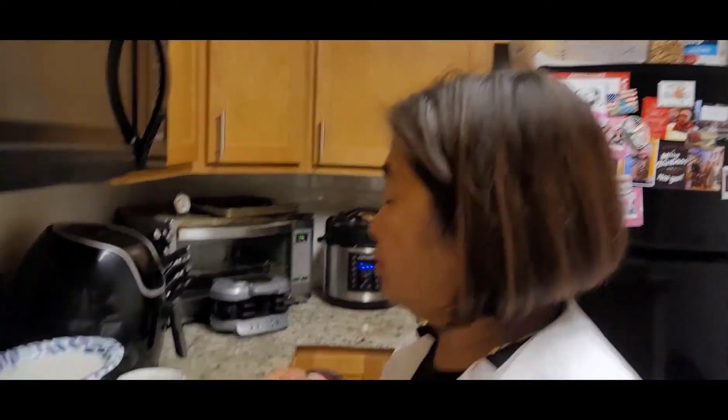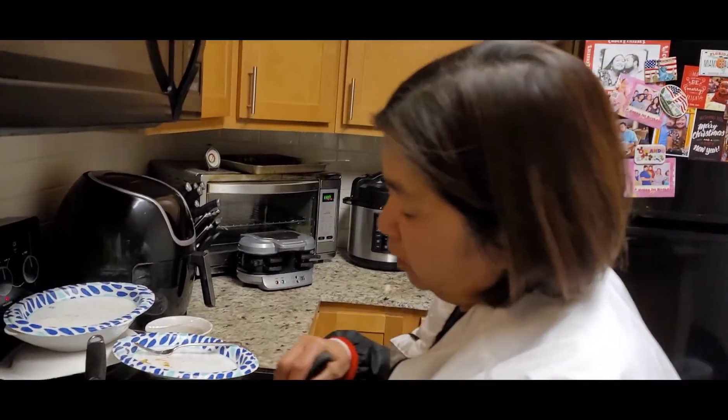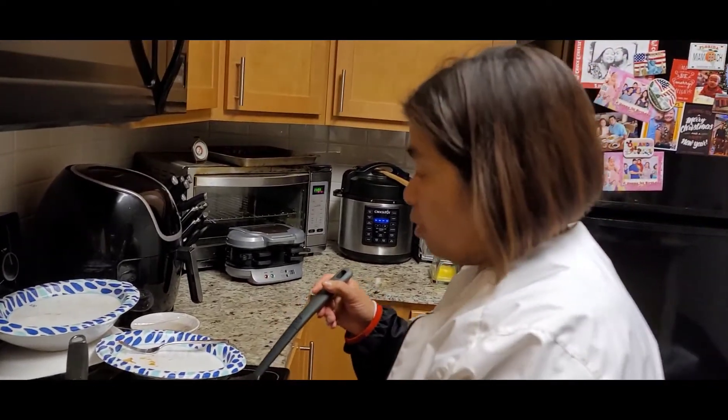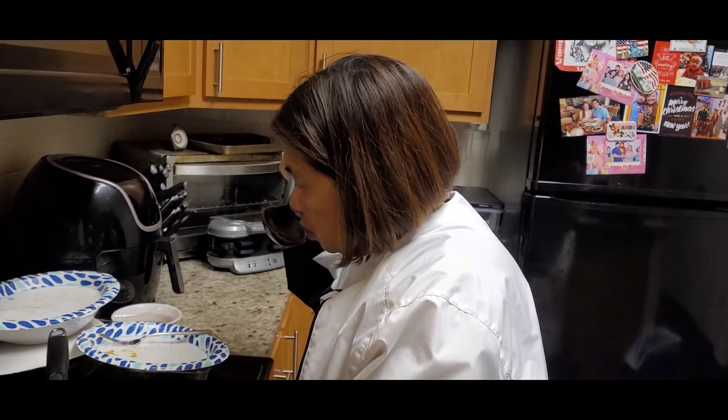Malambot na po. Masarap! Hindi ko pa natitikman — hindi ko tinikman.